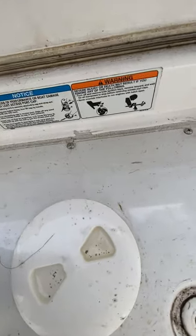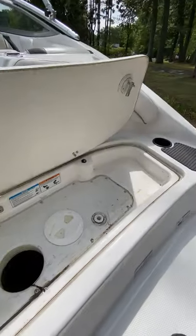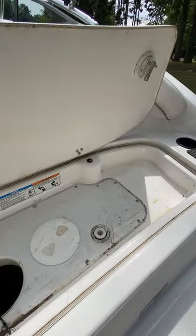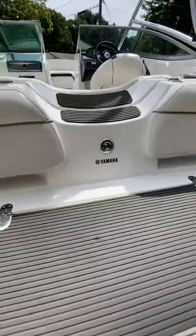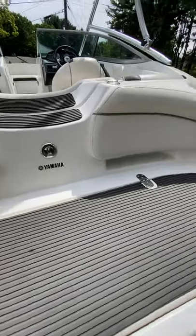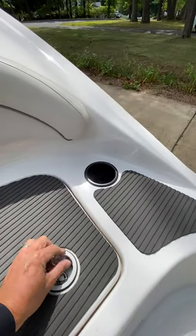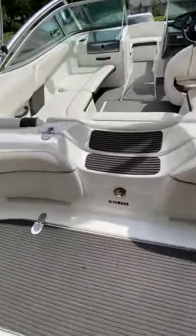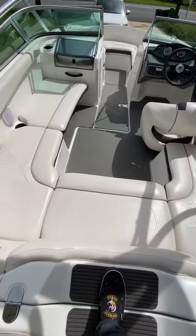And that locks the boat just like that. Also, when this compartment is open and the engine is on, there's a kill switch here for the engine. So you can't open this compartment up without killing the engine, but I usually shut the engine off rather than let it kill it. Cup holders in the back — it's a nice platform. Got some cushiony seats here if you're just cruising. All the step pads are in good condition.